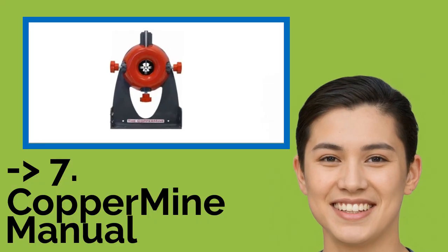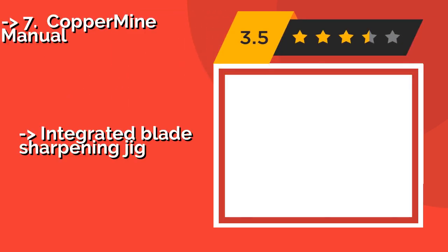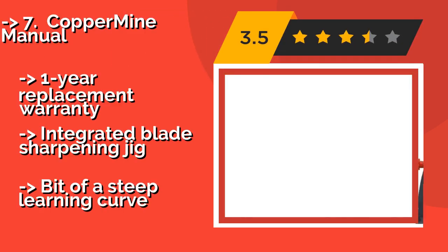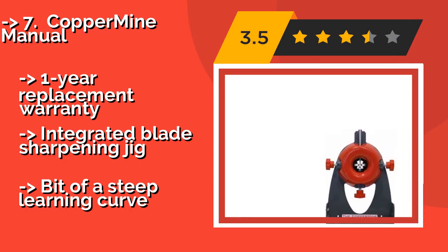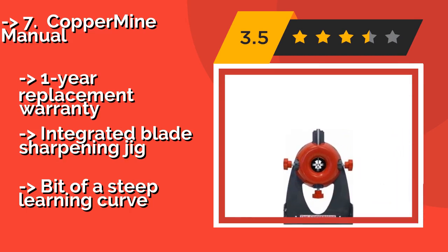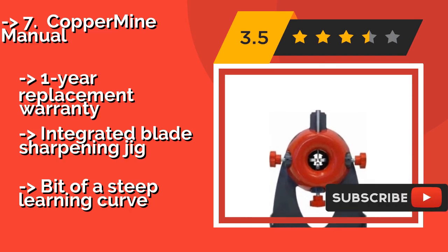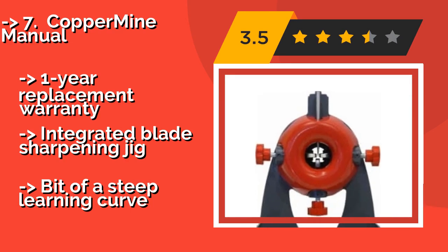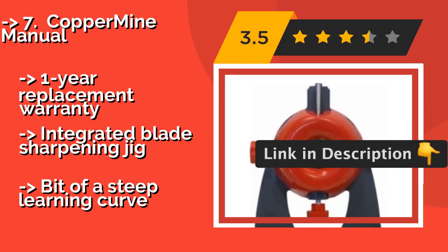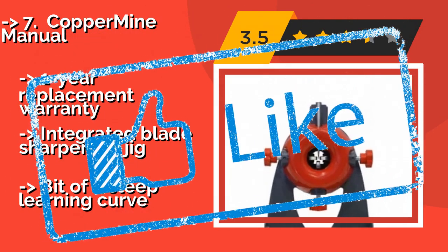Seventh is the Copper Mine Manual. The versatile Copper Mine Manual, approximately $60, features an independently adjustable blade and rollers that are crafted to support cables of virtually any size or shape. Its patented input guide is dedicated to straightening and realigning both kinked and tangled wires. One year replacement warranty. Integrated blade sharpener and jig. But there is a bit of a steep learning curve.